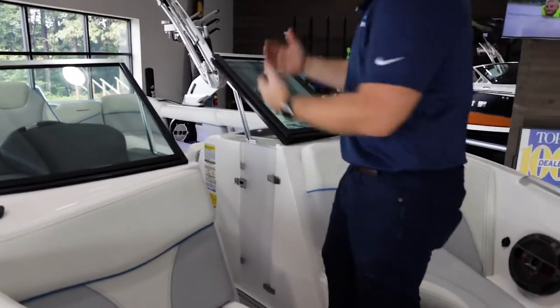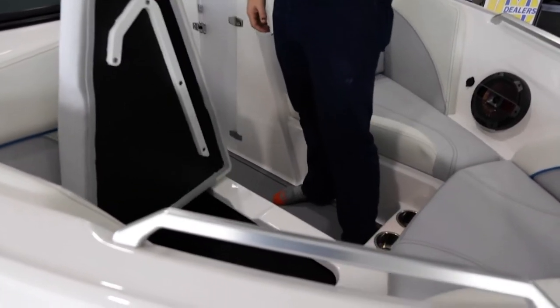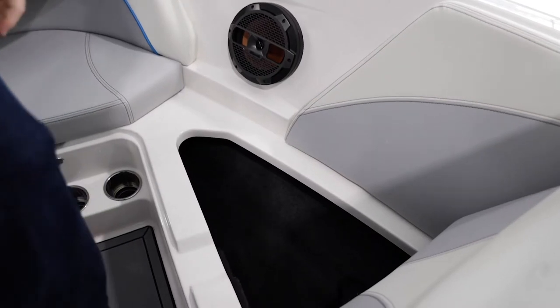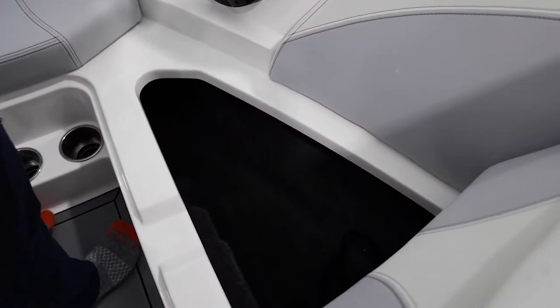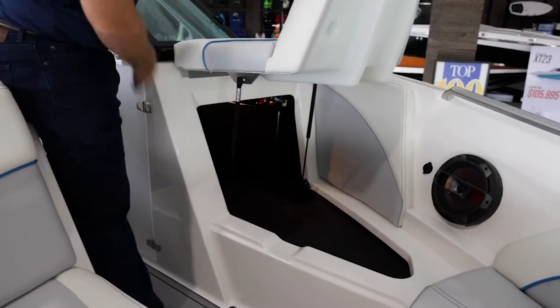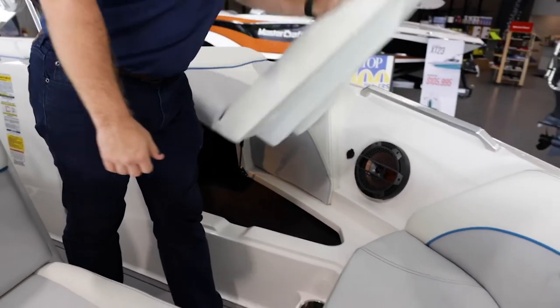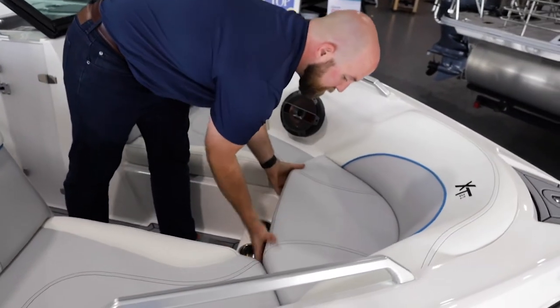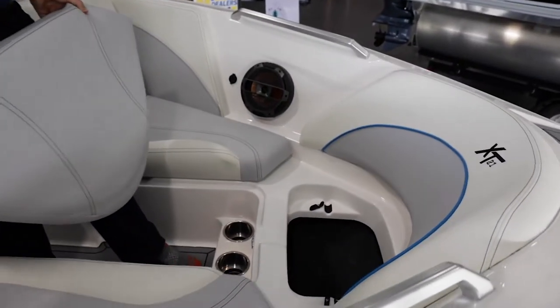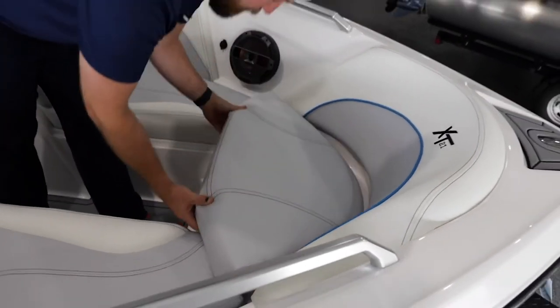As we come up from the back to the front of the boat, you continue to see more and more storage options throughout, and communicating storage from front all the way to the back end of the boat. As always in Mastercraft, we do have dedicated anchor storage so that your anchor is not bouncing around with any of that nice, expensive, terrific equipment that you actually have.